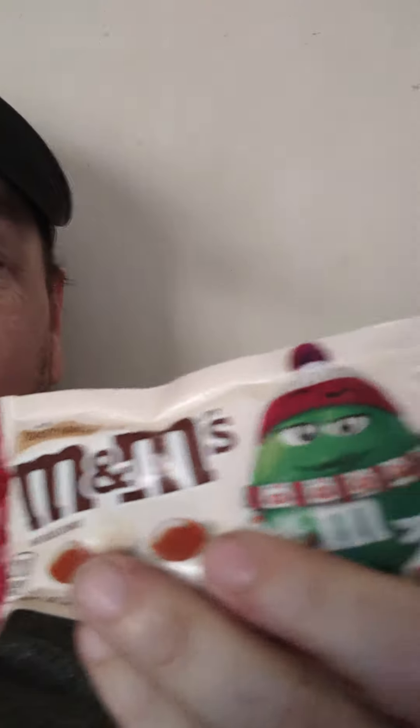Welcome back to Hot and Fresh Reviews. Today we got a unique bag — the Toasted Vanilla White Chocolate M&M's. We're going to try a few and show you what they taste like, if we like them, and if we'll buy them again.